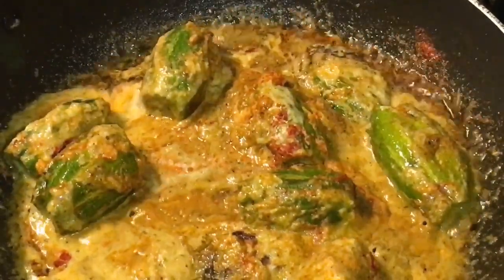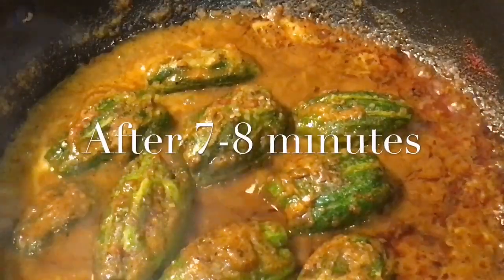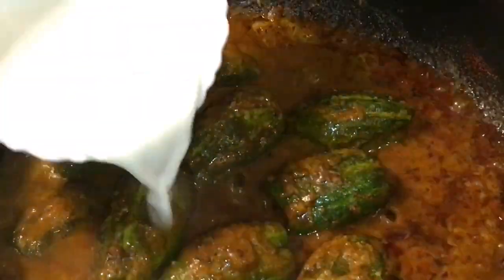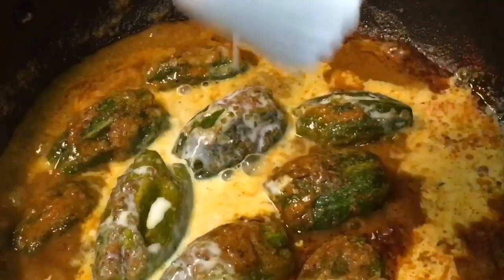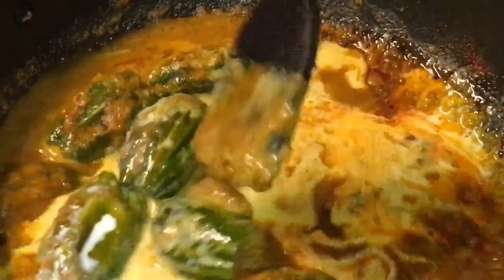Let them cook for a while. They have been cooking for seven to eight minutes now. At this stage we are going to put one cup of milk or doodh. Mix it.